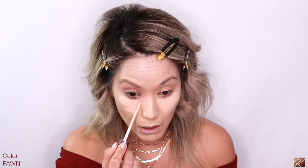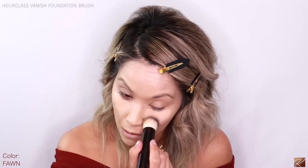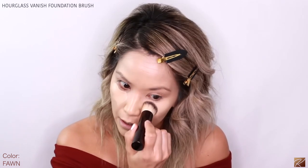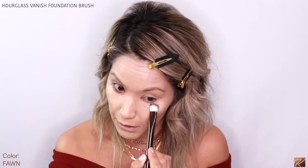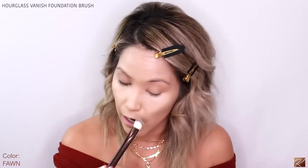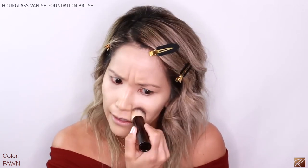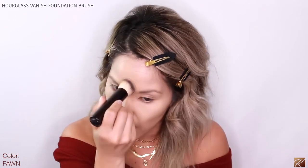It's definitely a lot more peach. If you want to see the full in-depth tutorial I'll link it, but I'm just going to speed through this. I'm taking the same hourglass brush. I prefer using a bigger brush because I just want to get the job done. I also use a lot more concealer than probably the average person.